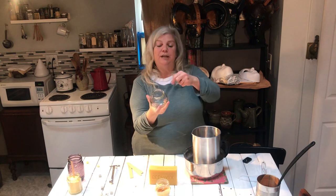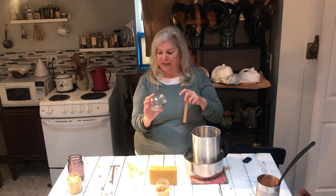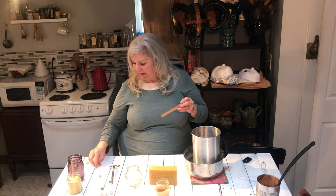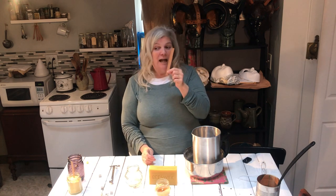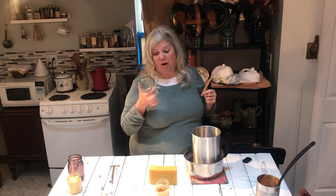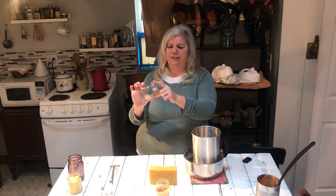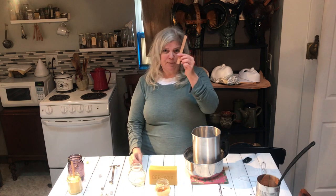I get jars — I just save cool jars. This was a jelly jar. You want to make sure that the top of whatever jar you use is wide enough where you can light the candle, blow it out, and trim your wick. So this is a really ideal jar. These wooden wicks come in large and small at Michael's — large is probably best for all but the tiniest candles. This jar is maybe two inches tall, maybe an inch and a half diameter across the top, and the large wick will be perfect for it.